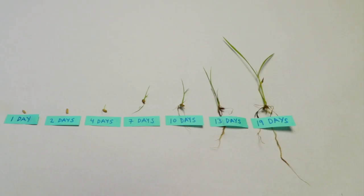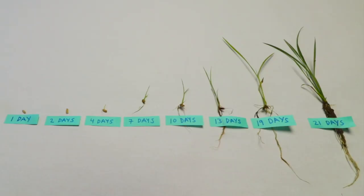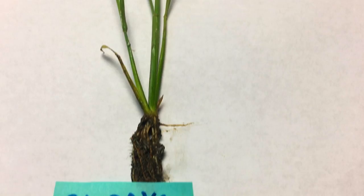At nineteen days the second and third leaf have grown dramatically. The plant is nearly six inches tall with a root system four inches long. At twenty-one days the plant has tillered. Its first, second, third, and fourth leaf have fully unfurrowed. The plant is now seven inches tall with a root system of four and a half inches.